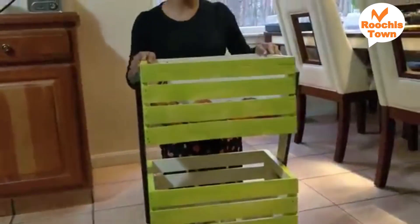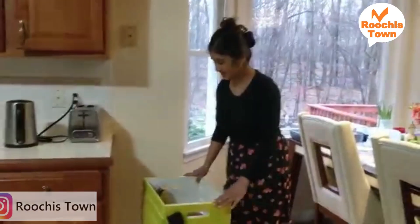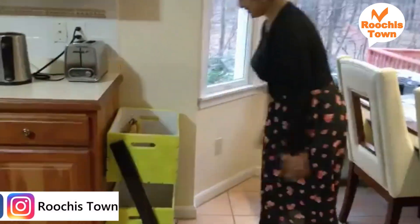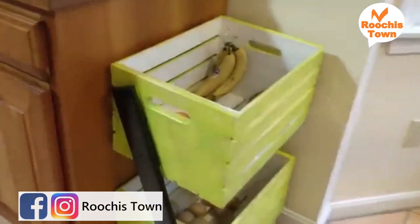I'm really happy with it. I'm not going to fix it permanently to the caddy because I can remove the wheels whenever I want. This will help me move it when I need to clean. It will go into my corner and that's how it is. If you like this video, please like, share, comment, and subscribe to Ruchi's Town.